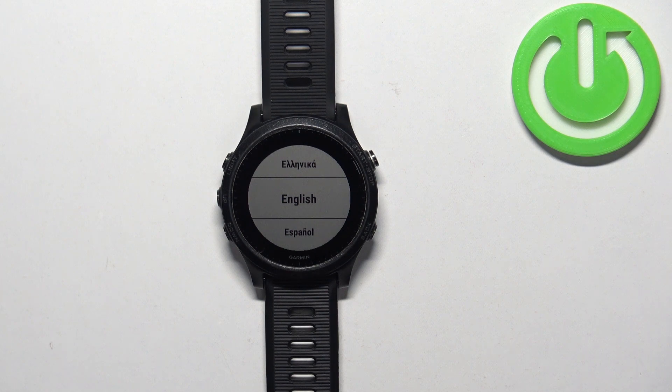And that's how you factory reset this watch. Thank you for watching. If you found this video helpful, please consider subscribing to our channel and leaving a like on the video.